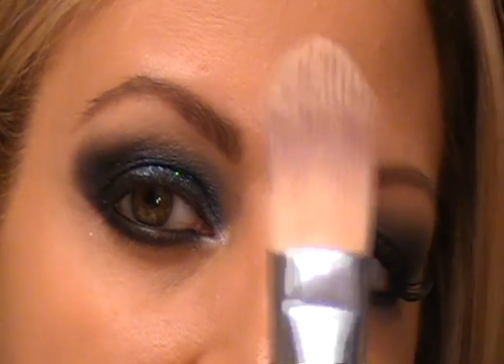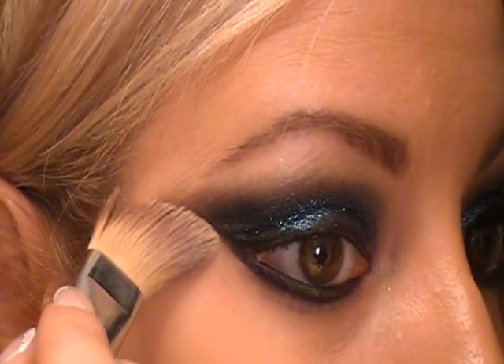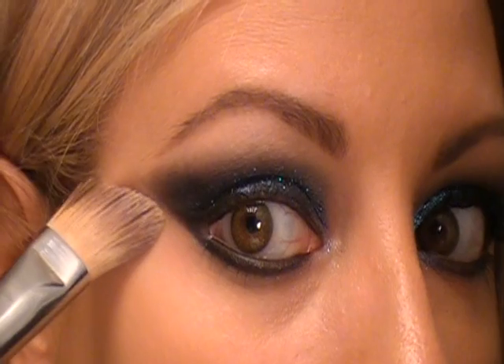Now I'm going to show you a little trick. I'm going to take this foundation brush — I actually use it for concealer — and just pull this up to make a nice crisp line at the bottom. You can create any shape you want using this. If you want to pull it out or make it more rounded, you can go that way. So you don't have to worry about getting your shadow perfect, because you can always go back and clean that up afterwards.